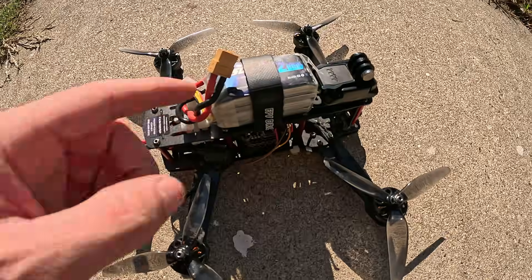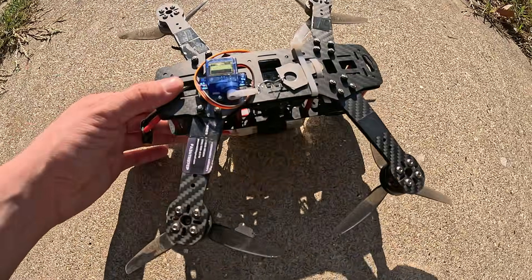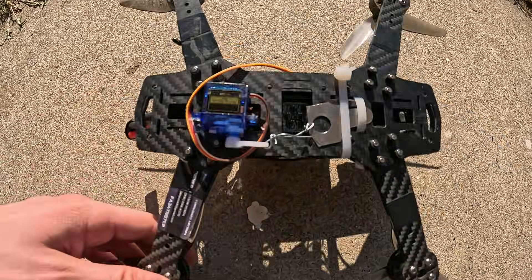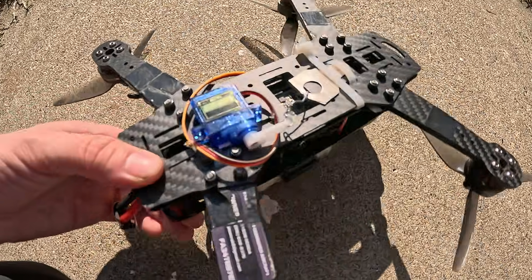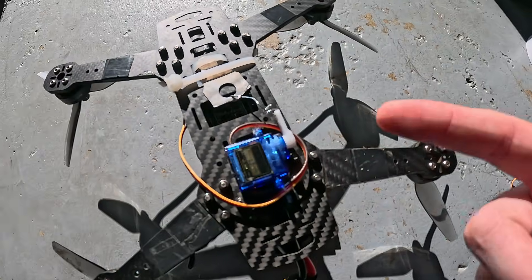I'm gonna show you how I turn my FPV drone into a drone that can deliver packages, payloads, or whatever you want to deliver and drop stuff off the bottom. Super easy DIY with basic materials that you probably have laying around the house — no 3D printer needed. Let's go.